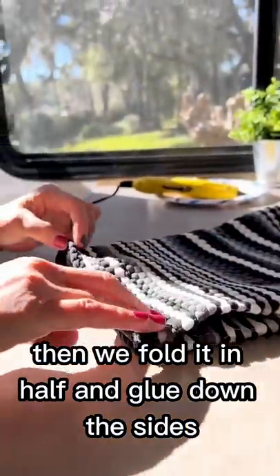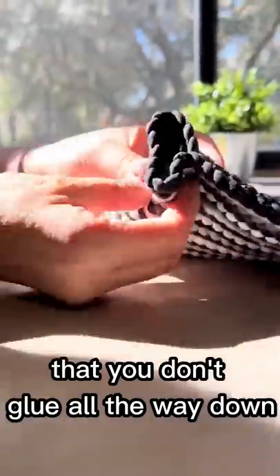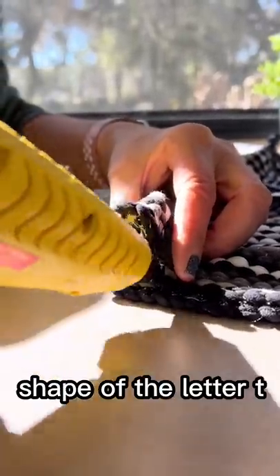Then we fold it in half and glue down the sides. Now this is super important — don't glue all the way down; leave a gap at the bottom. We're going to make that into the shape of the letter T.